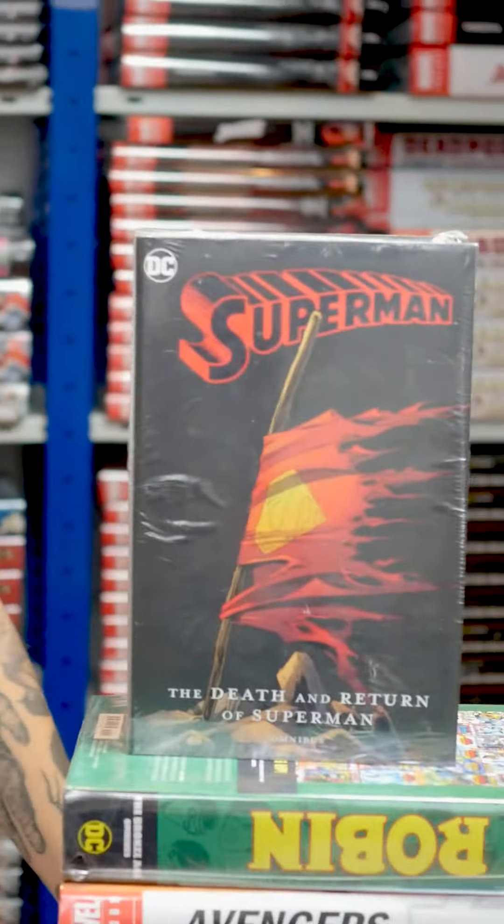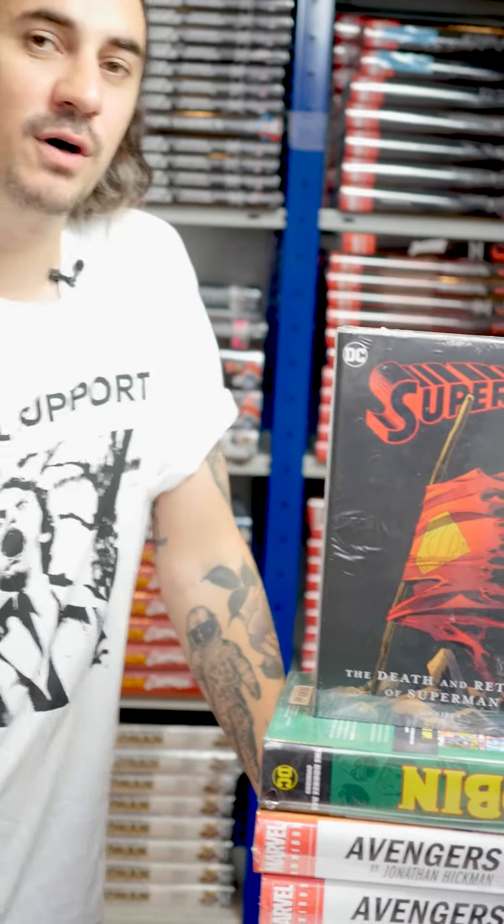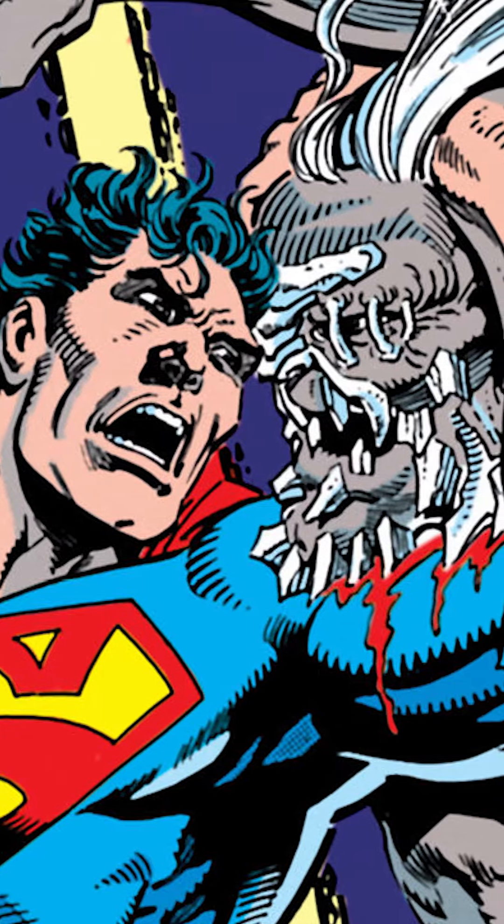If you were born in the 80s, you may remember reading this. The reason I'm picking it is nostalgia, because my first ever graphic novel was The Death of Superman. I think I was like 9 or 10 years old.